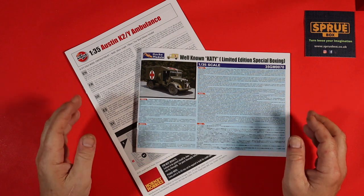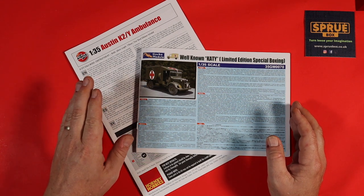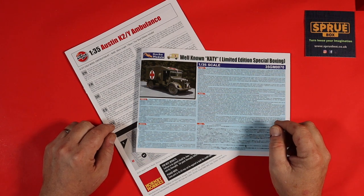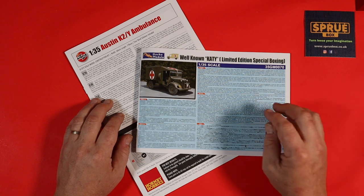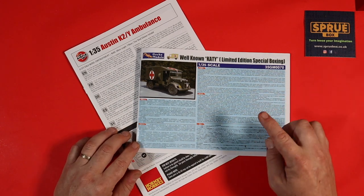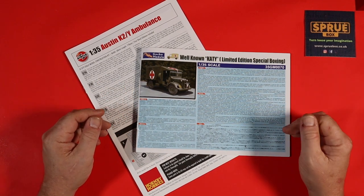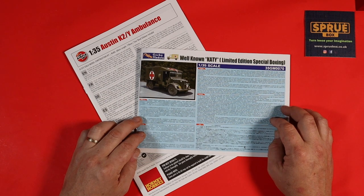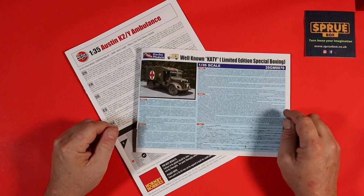I want to make it clear that I have not been paid by Gecko or Airfix to do these comparisons or inbox reviews — I am solely myself. There is a link in the description below for Airfix; if you click it and make a purchase, we do get a small amount of money to the channel at no extra cost to you, and Airfix give us a small thank-you for advertising that link. There is also a link to the Sprue Box where you can find the Gecko model. I'm more than happy for you to click on that, which will take you directly to the page where it's being advertised and sold. From the Airfix and Gecko Austin K2 ambulance review — the bench and myself — have a great day, take care, bye-bye.